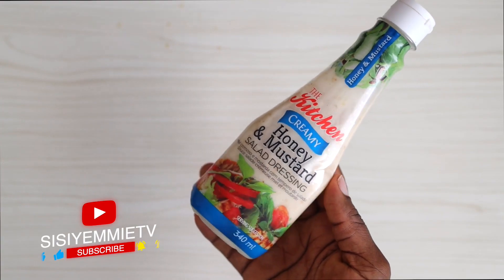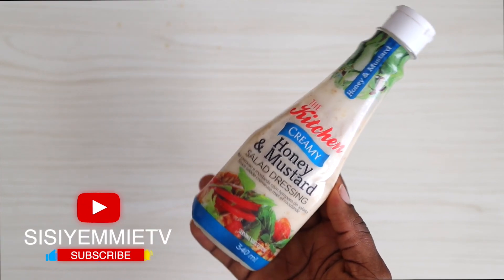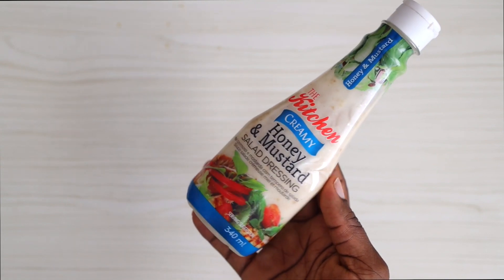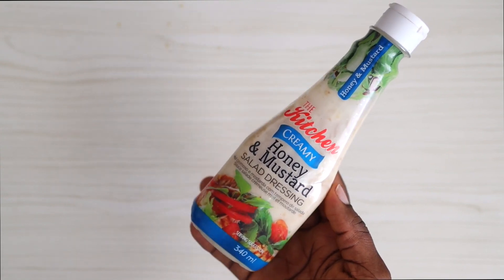If you feel like getting all these ingredients is expensive when you put it all together, you can just buy salad dressing in a supermarket. This is one that I've used sometimes and I would actually recommend.